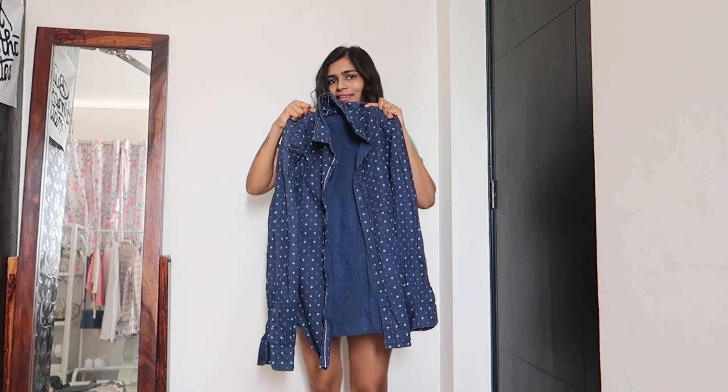You're in luck because I have regained my sewing mojo, so you can expect a lot of thrift flips and sewing videos. It's been quite a while since I ripped my husband's shirt, so today is the day.